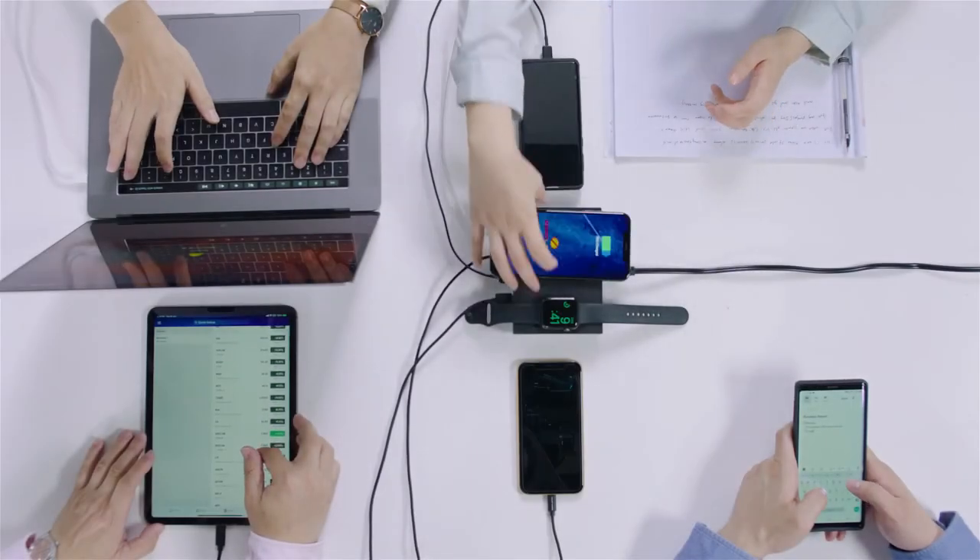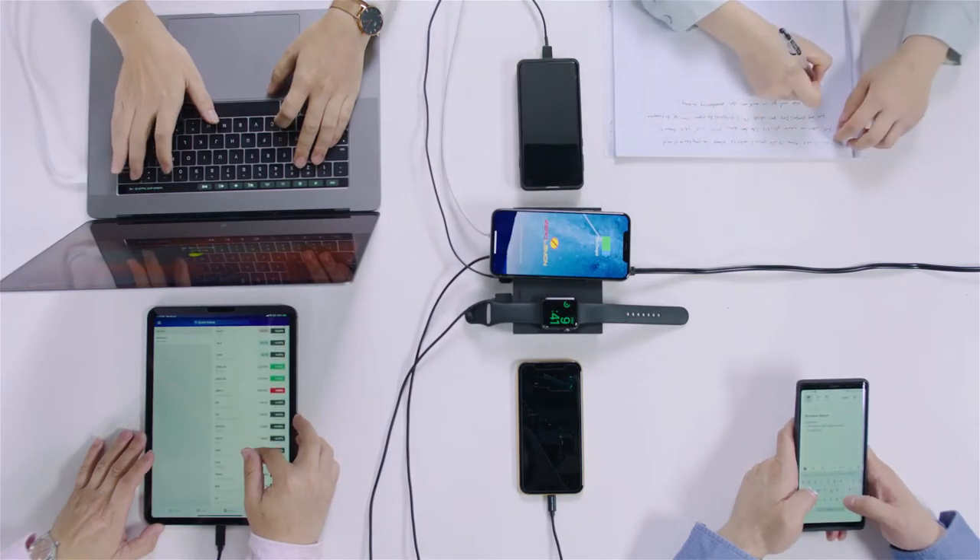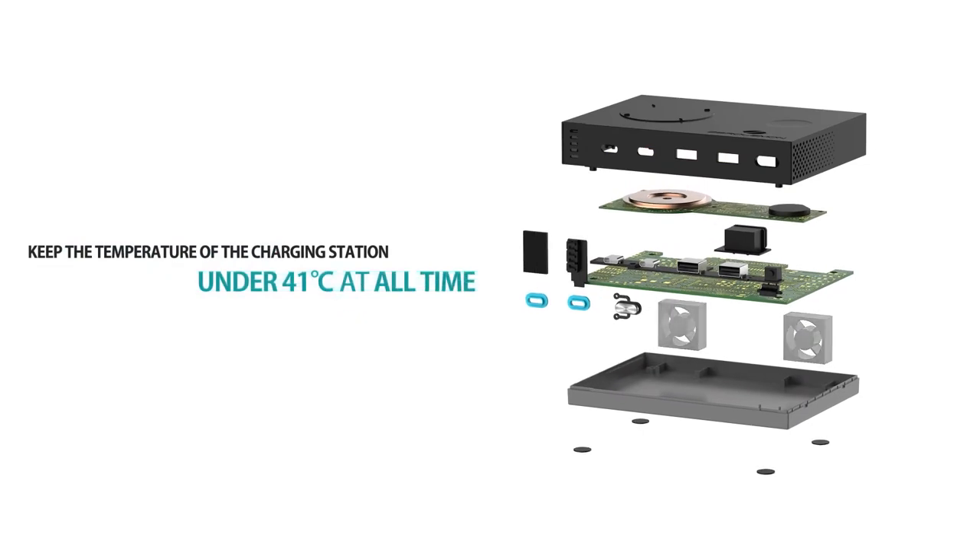The charger is designed with a smart dual cooling fan system to keep the charger from overheating and overcharging. The cooling system also keeps the temperature of the charging station under 41 degrees Celsius at all times.